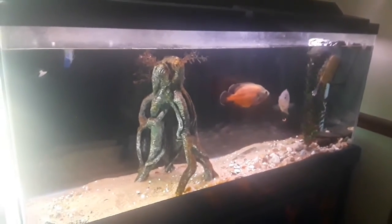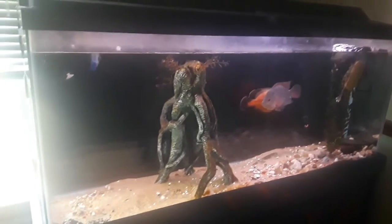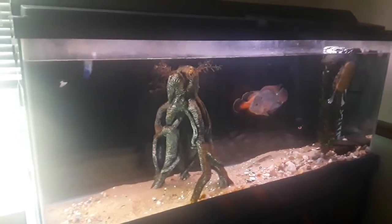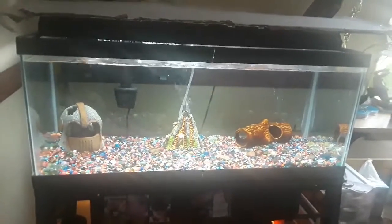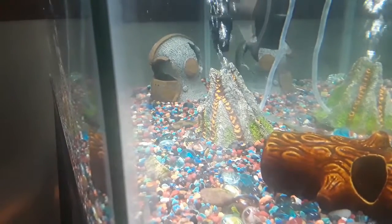As you guys know, I really want to upgrade this tank for my Oscar, my flowerhorn, and my turtle because they're going to need a bigger tank. So I need your help to figure out what kind of fish I'm going to get for this tank. I have some ideas, but let me just present them to you.